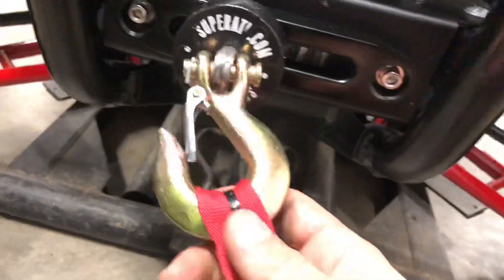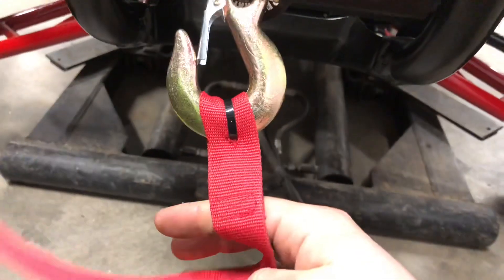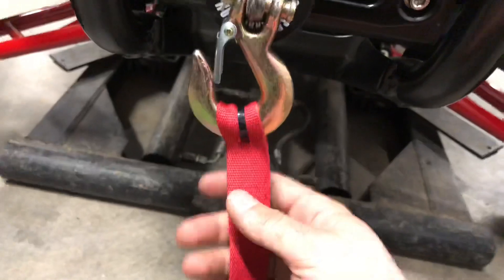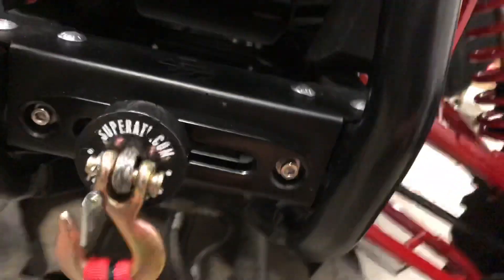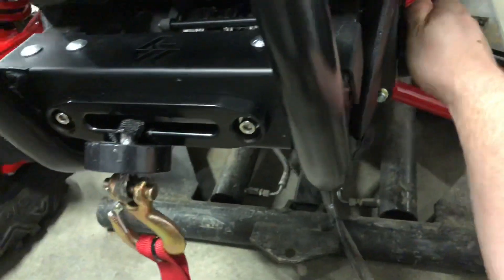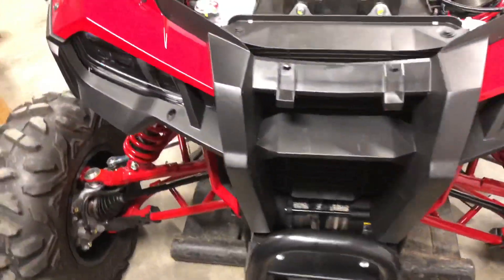A quick tip: if you drill through these little hook canvassy material handles and then put a zip tie around it, it'll help you keep from losing them because they have a tendency to fall off. The winch is really nice — the side operation thing operates really, really smooth. It's got the wireless remote, and I'll give you a quick overview on where I routed everything.